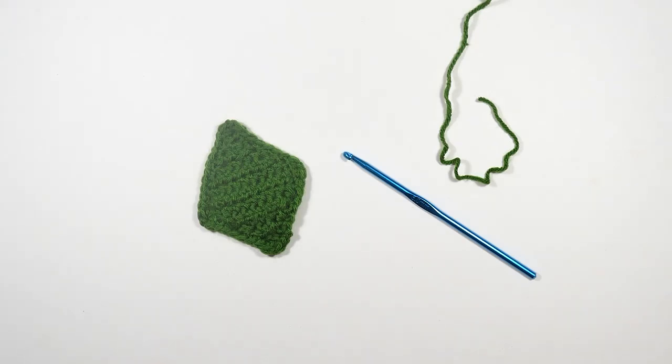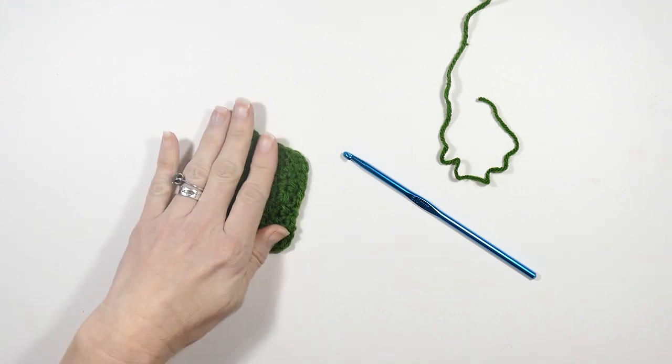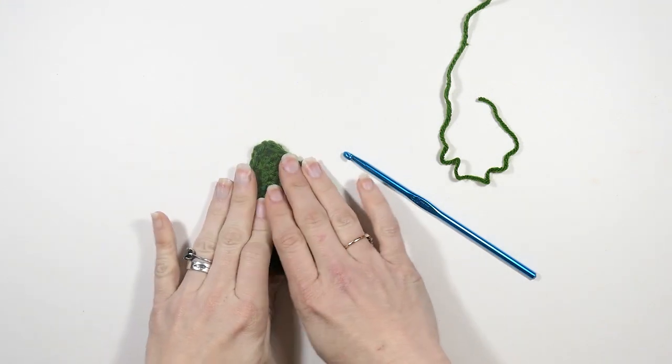Hey everyone! Welcome back to my channel Wendy's Kooky Crochet Tutorial. In this video I'm going to be showing you how to make this cute little diamond shape that I've made here.